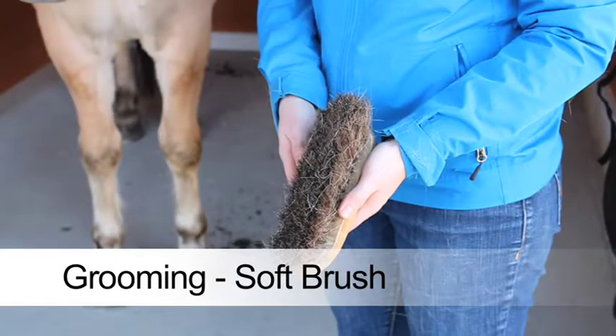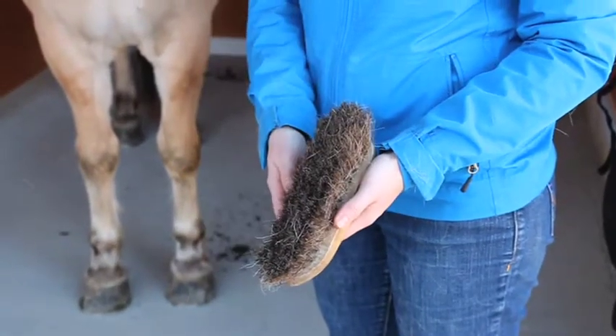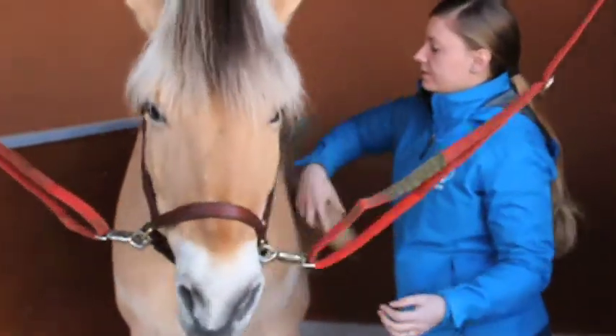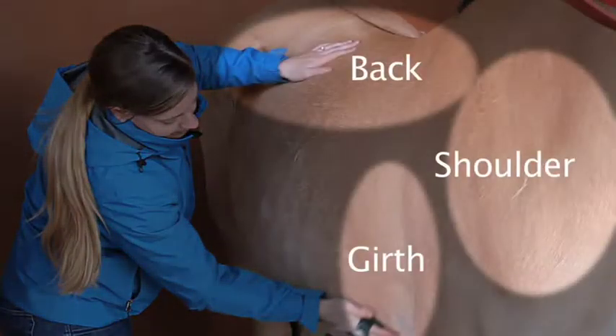The third and final brush, known as the finishing brush, is used to smooth the horse's coat. Brush with the hair, starting on the neck on the left side, and work towards the back. This brush can be used on the legs, but it is not to be used on the face. When you are finished grooming, run your hand over the areas where the tack will be placed to ensure they are clean and free of anything that may irritate the horse. Please note, we do not brush the mane and tail as part of the routine grooming process.